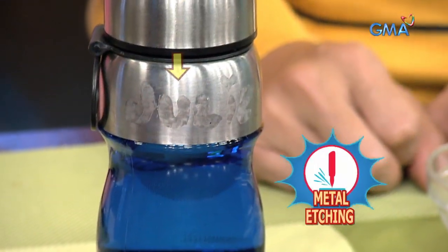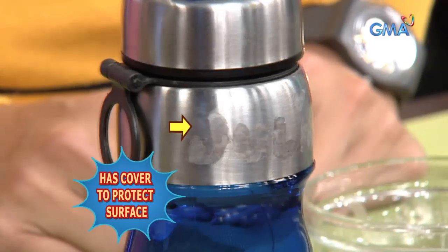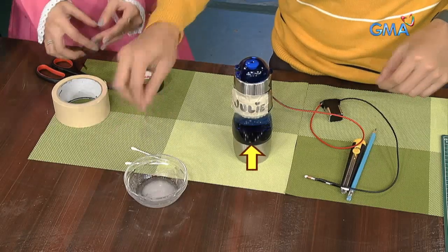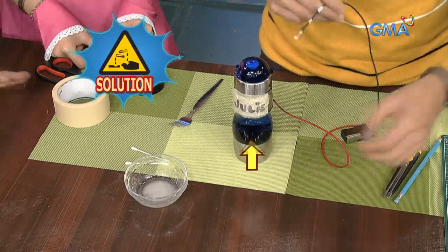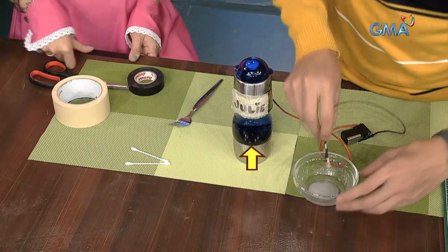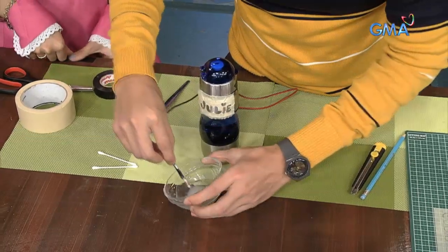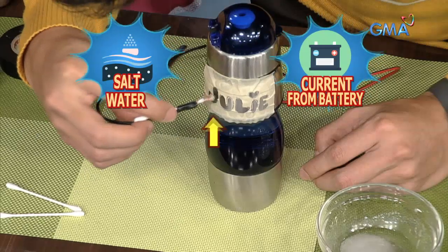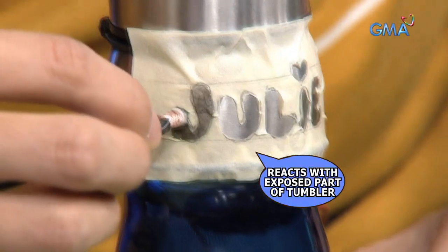Maraming paraan para makagawa ng metal etching, pero iisa ang prinsipyo. May resist or cover para maprotektahan ang ibang parte ng metal. Ididikit naman yung exposed part ng metal sa isang solution na kakainin yun. Kadalasan, gumagamit ng acid para magawa ang chemical reaction na ito. Pero sa experiment natin, di kailangan ng asido kundi salt water na dinaanan ng direct current mula sa bateriya. Yun ang rason kaya nakain ang exposed part ng metal tumbler.